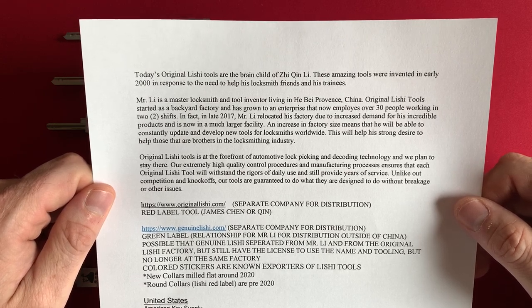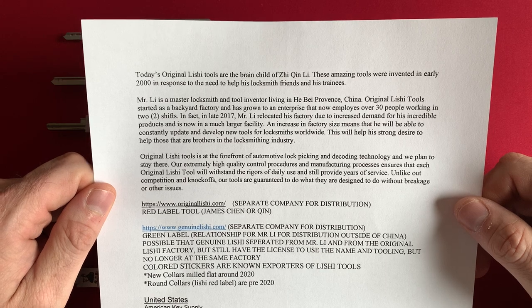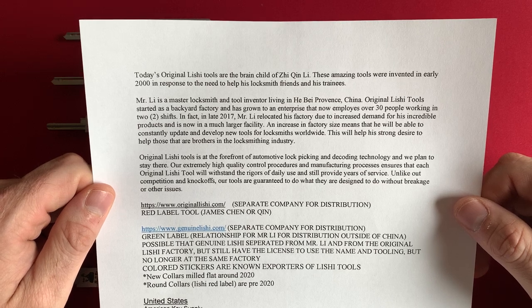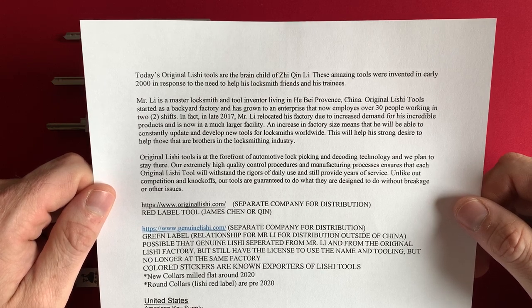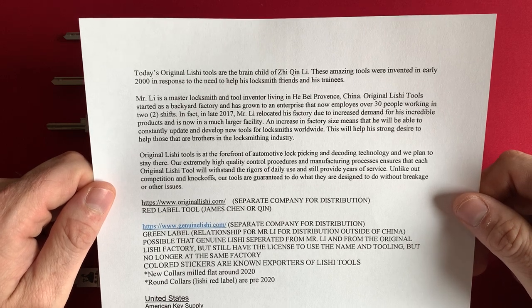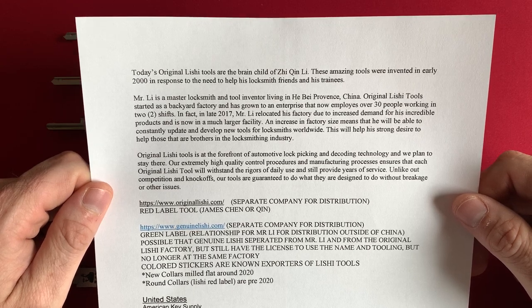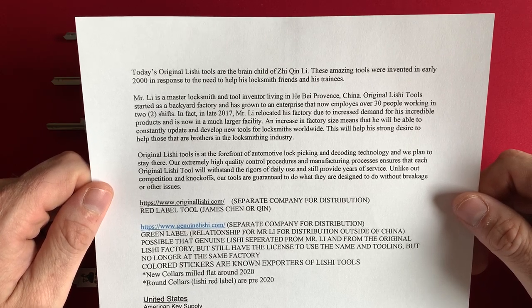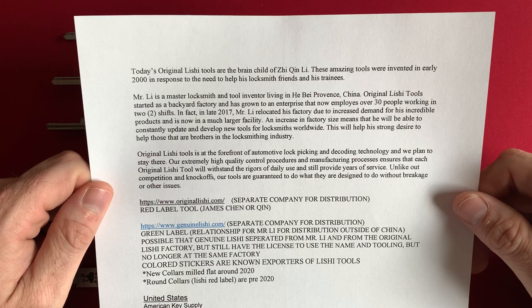In late 2017, Mr. Li relocated his factory due to increased demand for his incredible products and is now in a much larger facility. An increase in factory size means that he will be able to constantly update and develop new tools for locksmiths worldwide. This will help his strong desire to help those that are brothers in the locksmithing industry. Original Lishi tools is at the forefront of automotive lockpicking and decoding technology.